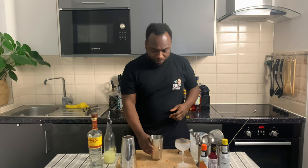This is a shaken drink. We're going to need a small strainer. We're going to start with 50 ml of Pisco.